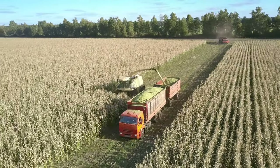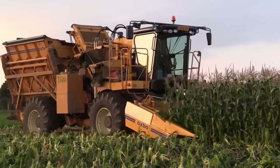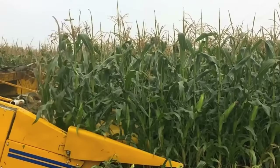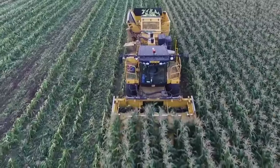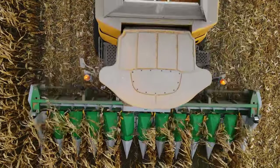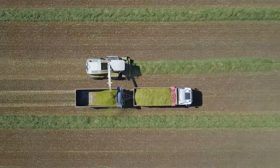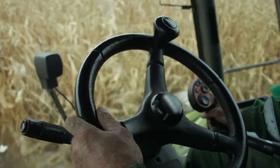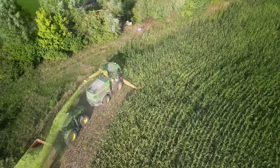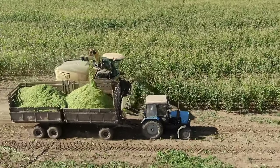Mechanical harvesters are employed to gather the ears. The front part of the harvester features a specialized attachment known as a corn head, equipped with rows of snapping rollers or snapping plates designed to grasp the corn stalks and gently pull the ears from the plants. As the harvester moves through the cornfield, the snapping rollers engage the stalks at the base of the ears, rotate, and snap the ears off. The ears are then conveyed by gathering chains toward a grain transport vehicle running parallel to the harvester. The driver coordinates with the harvester operator to maintain consistent speed and alignment, and an adjustable spout directs the harvested corn precisely into the truck's cargo area.